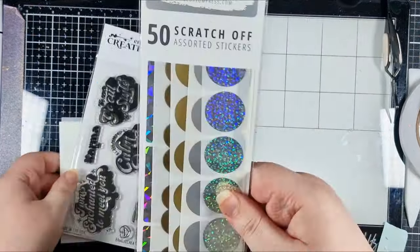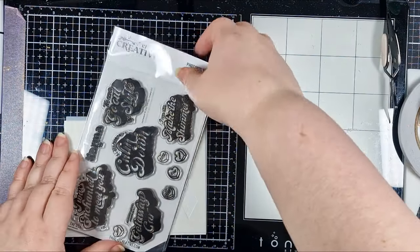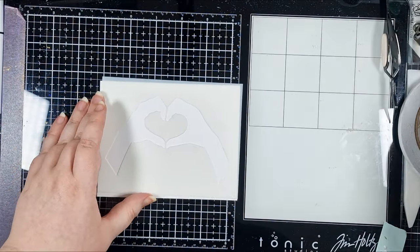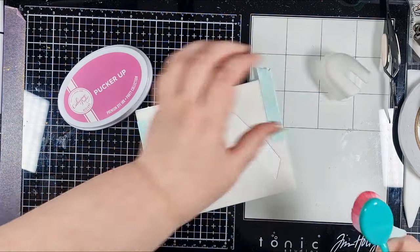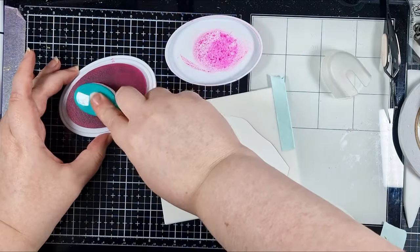I have a stencil and a stamp set from the Meet Me at Midnight card kit, along with the pack of scratch-off stickers. I'll show you all the different ones you get inside in a little bit, but let's work on that gorgeous ombre ink blending first.